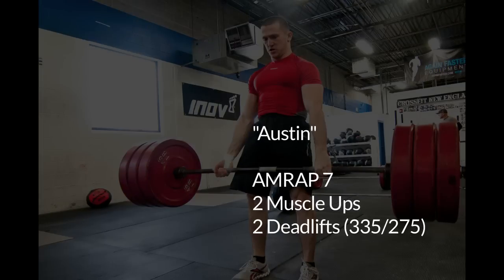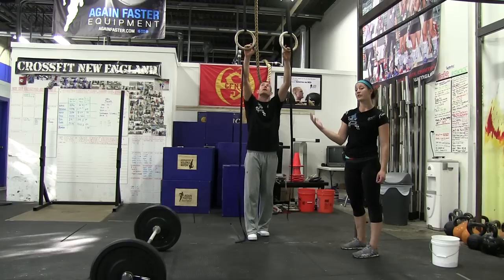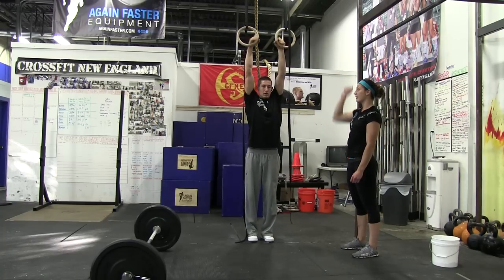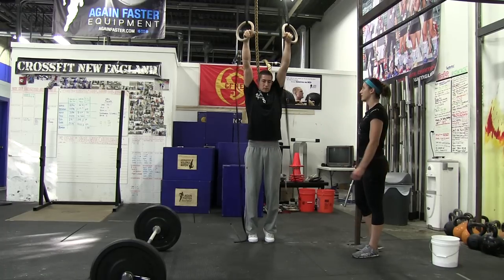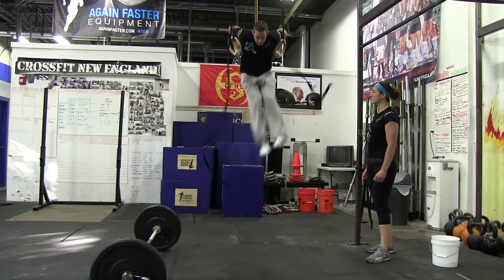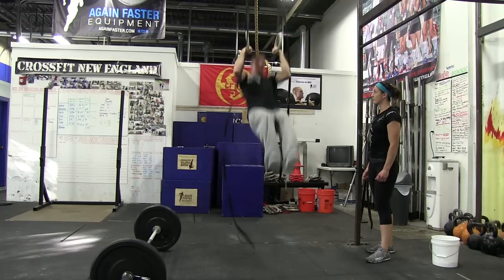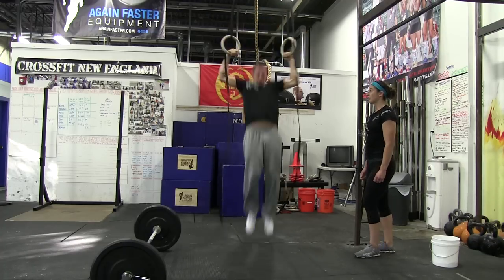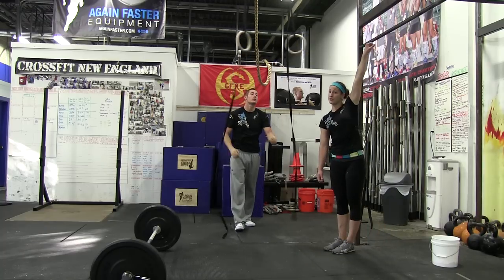Austin starts with two muscle-ups followed by two deadlifts. For the muscle-up standard, you can put the rings wherever you want them, but you've got to be able to start with your arms completely straight and turned out. Kevin's going to show you two good reps. Notice the full extension and the arms turned out every time.